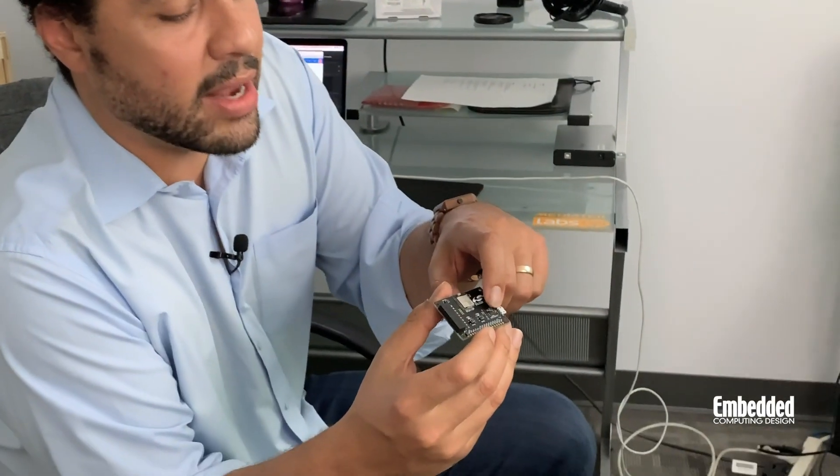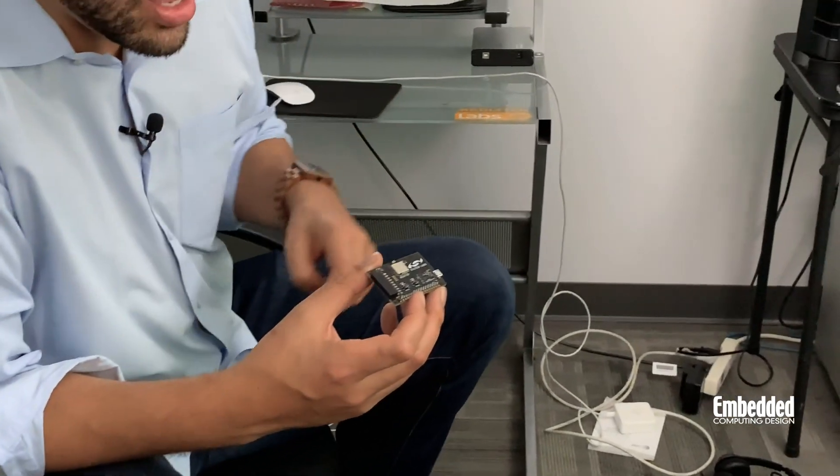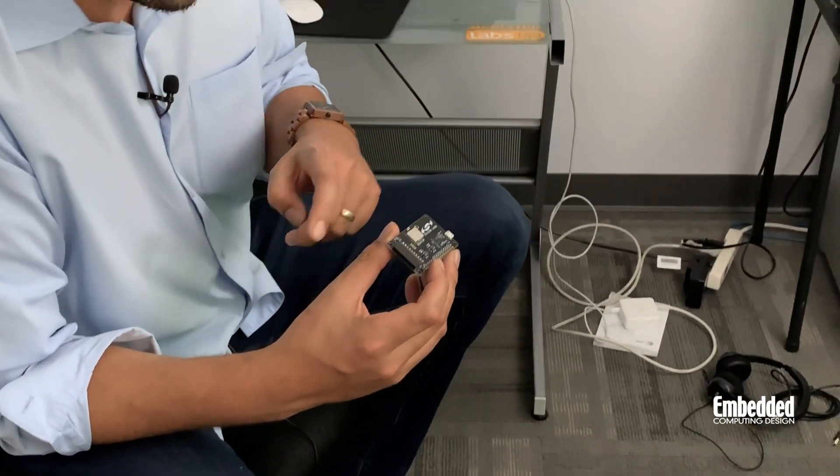You can also use Simplicity Studio to configure the BGX 13P with a tool called the Express Configurator Tool inside that IDE, given that this is an Express eval kit. Connecting to the computer over USB is made possible by Silicon Labs' CP2102N USB Express IC, which is a USB to UART bridge controller — you can see that right here behind the micro USB port. The board also features a couple of push buttons, some LEDs above them, and a reset button at the top.